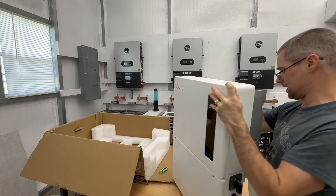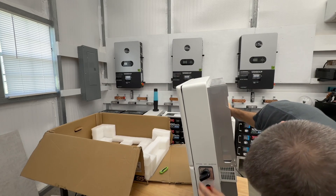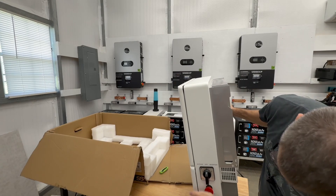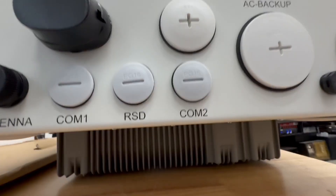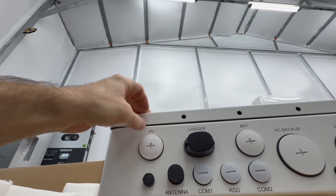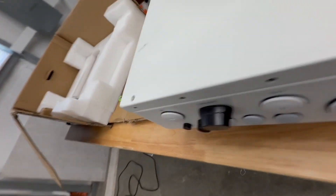On the side, it looks like you have bypass, off, and inverter switch modes — I'll find out what that is. It does have a rapid shutdown built in. On the bottom, you've got your PV input, battery, AC backup, AC grid, COM port, RSD, and another antenna. There are a few more openings on the bottom — it looks like you don't have to knock these out, you can just potentially unscrew them. It also has a little logger and your Tego antenna on the side, plus another port on each side.